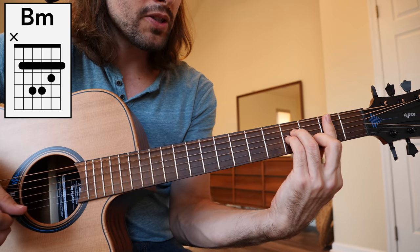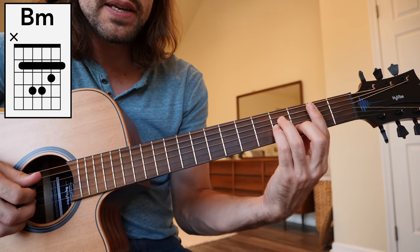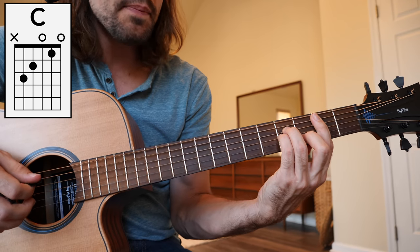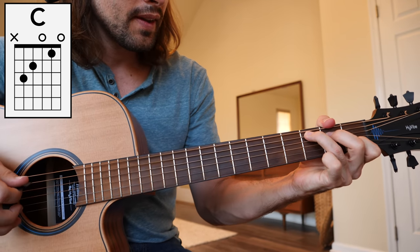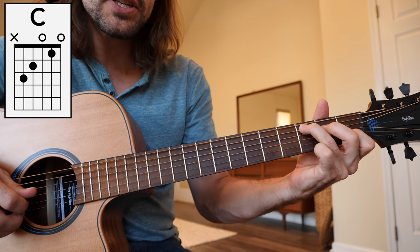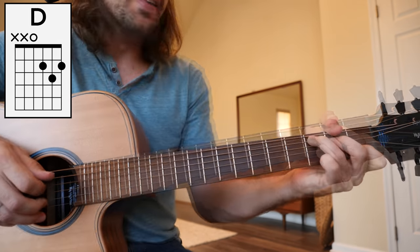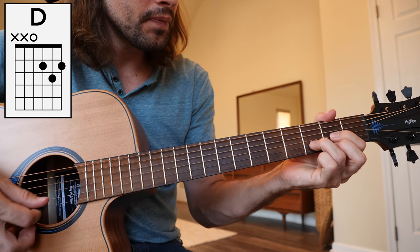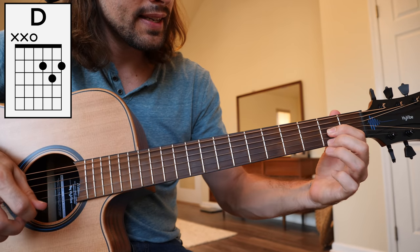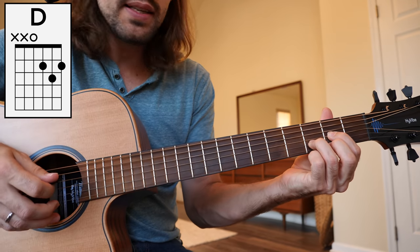Dropping the thumb nice and low so the index finger straightens. I've got the 4th fret D string, the 4th fret G string, and the 3rd fret of the B string. Next on to the 4 chord, C major. Ring finger 3rd fret A, middle finger 2nd fret of the D, and 1st fret of the B string with the index finger. C major chord. That gets us to the 5 chord in the key of G major, D major. 2nd fret of the G string, 2nd fret high E, and the 3rd fret of the B string, strumming from the D string down.